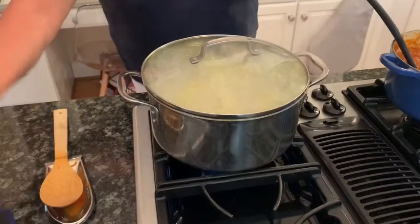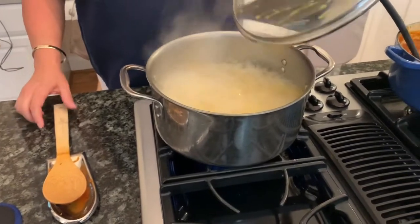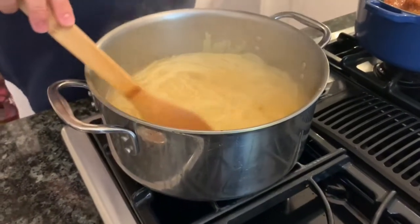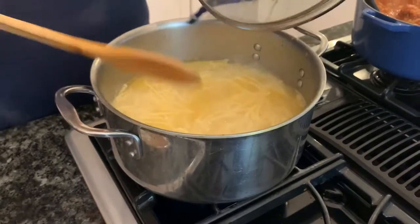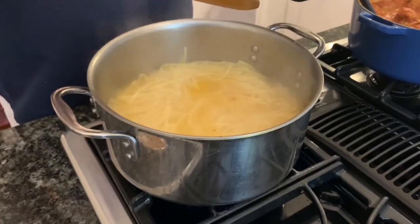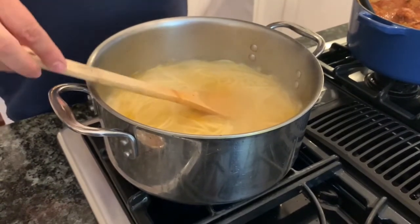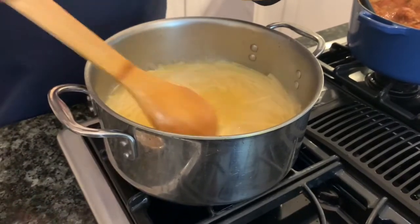I thought I would show you a couple of tricks, because I know there are a lot of new graduates and folks just getting into cooking for themselves with a new apartment or house. These are really helpful tips when you're boiling water: first of all, break your pasta in half so that it doesn't cook unevenly and it all goes in at the same time, rather than slowly cooking down and hanging off the side of the pot.